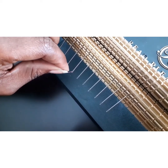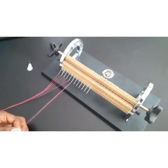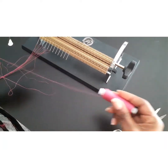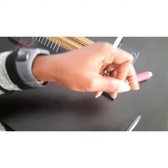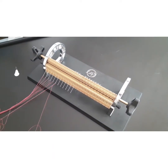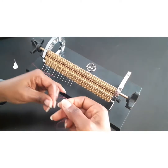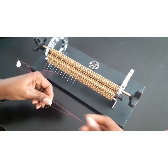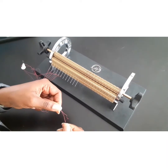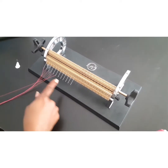Just thread the needle like you would thread any normal needle — that's the whole process. The thread has to be long, so I extend it and extend it, then I cut it and make sure they're not the same length. This one is done; I'm going to go ahead and thread the rest of the needles.